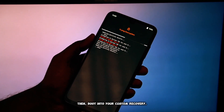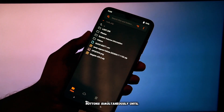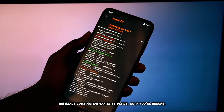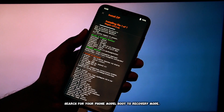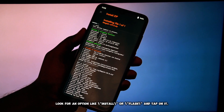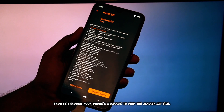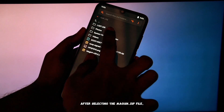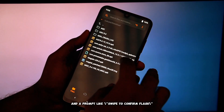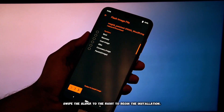Boot into your custom recovery. This usually involves holding down a specific combination of physical buttons simultaneously until you see the recovery screen. The exact combination varies by device, so if you're unsure, search for your phone model boot to recovery mode. Once you're in your custom recovery, you'll see a main menu. Look for an option like Install or Flash and tap on it. Browse through your phone storage to find the Magisk.zip file, then tap on it to select it. You'll usually see a prompt like 'Swipe to confirm Flash' — swipe the slider to the right to begin the installation.